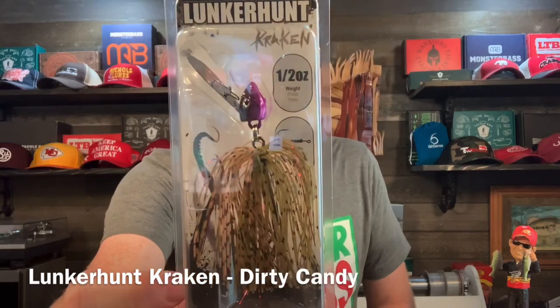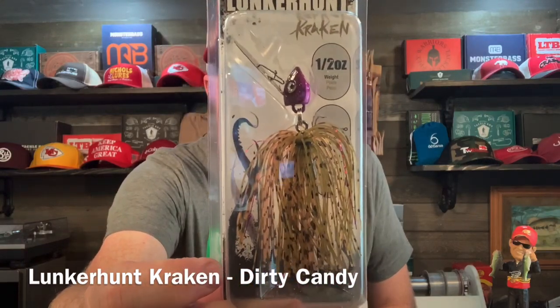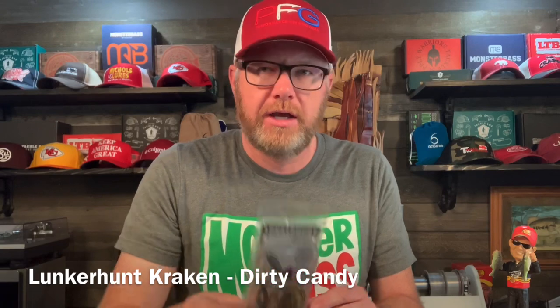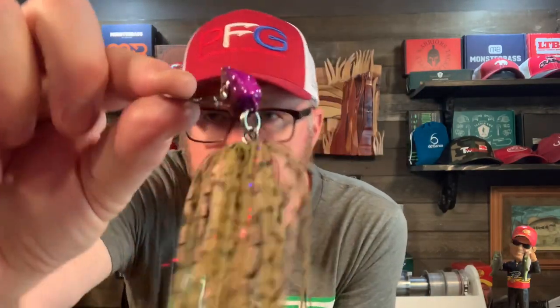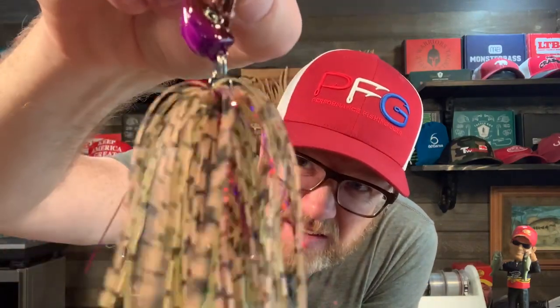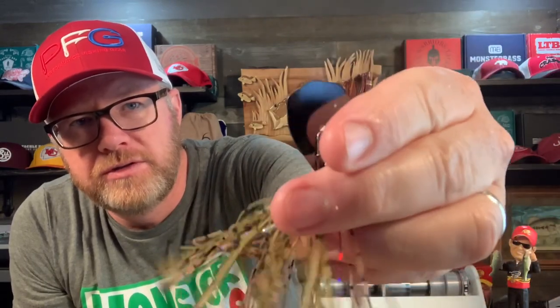First up, the Lunker Hunt Kraken, half ounce. This color is Dirty Candy and this is a blade bait vibrating jig. Look at the shape of the blade — that's unique. What's also unique is the blade is fixed to the head, which I've never seen before, and the whole head moves. Definitely different. I'll have to give that a try because I love vibrating jigs.